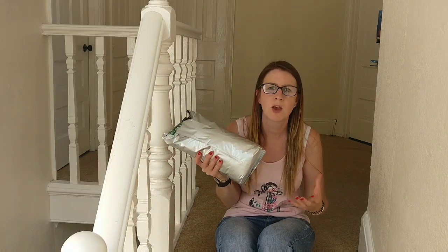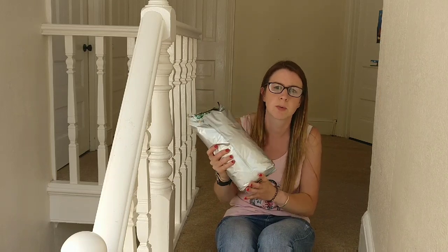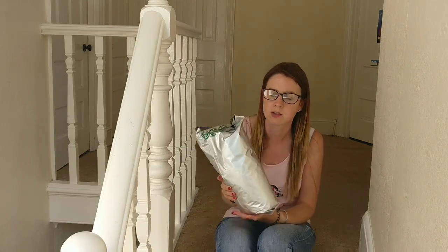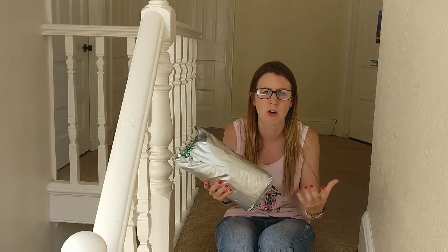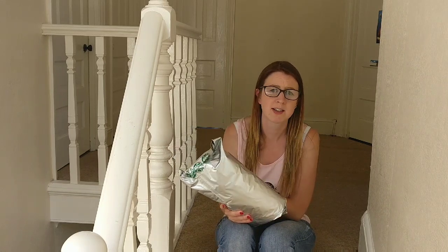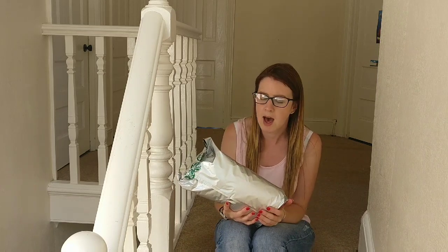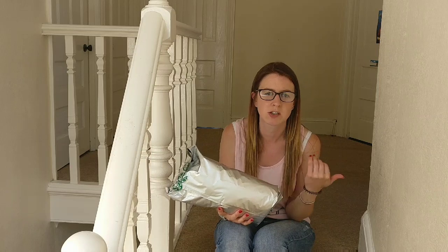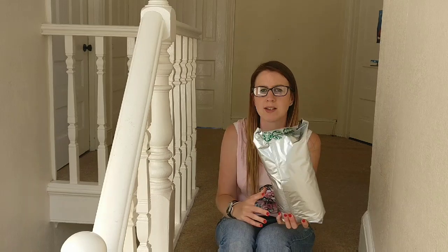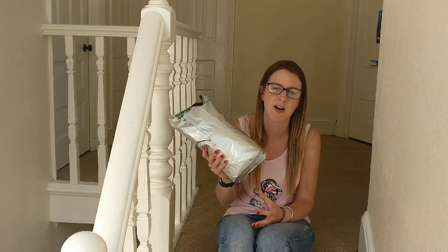So yeah, free coffee grounds from Starbucks. You probably already know that Starbucks give away their free coffee grounds, but I just wanted to remind everyone, because quite often you walk past Starbucks daily or drive past them. For me, three Fridays a month I travel to Bristol and back, which is a 180 mile round trip, and when I do that I usually stop on the way and on the way back if the traffic's quite heavy.